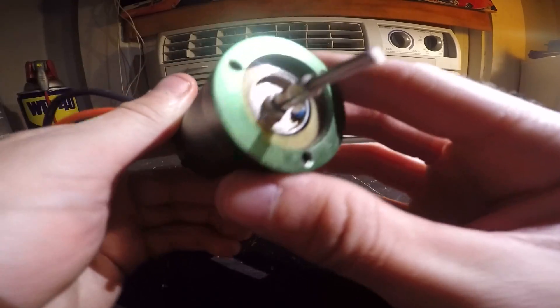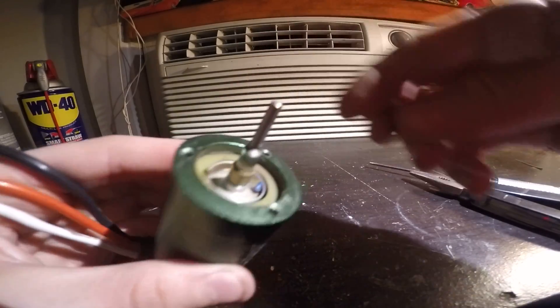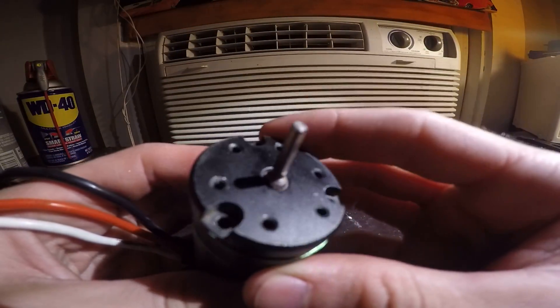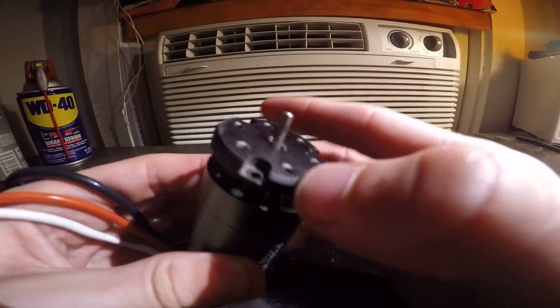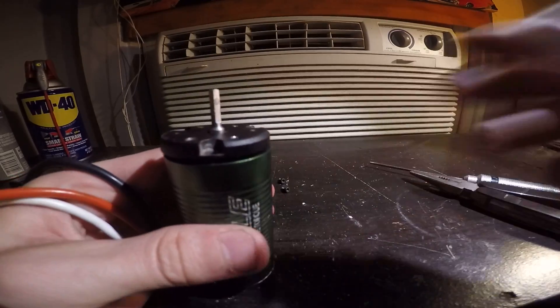Once the shaft is in, it's set and all good. Then just put the top spacer on — make sure to put it on the right way — tighten the screws back up, and you're all ready to go. You should have a fresh motor.